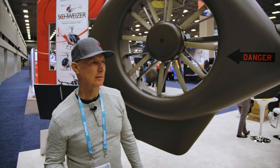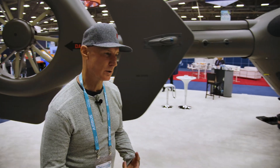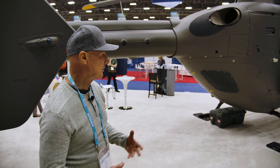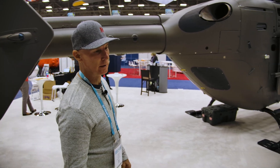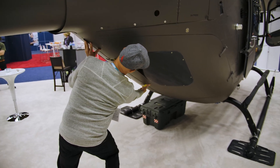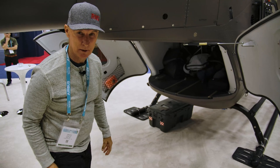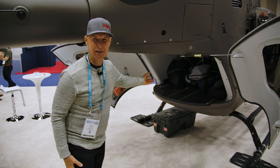Let's go underneath where we load patients, cargo, or when we're doing relief for catastrophes or whatever might come up. This is where we shove supplies in, or we pull a seat and load people that are hurt or injured. This all opens up. Of course, we're at a trade show, so everyone's bag is hiding in here, which is okay.